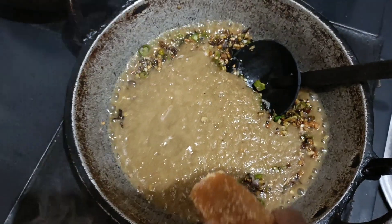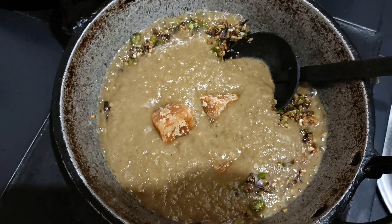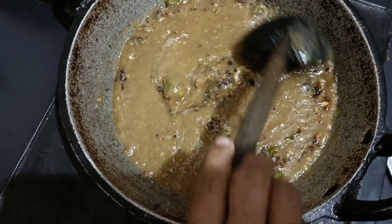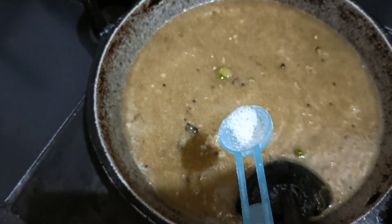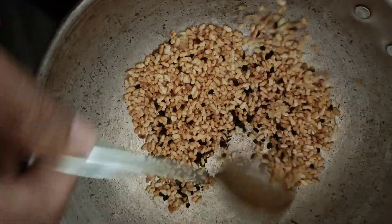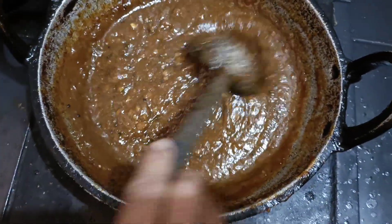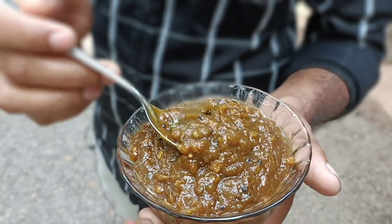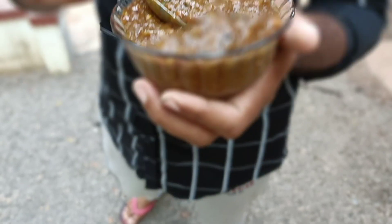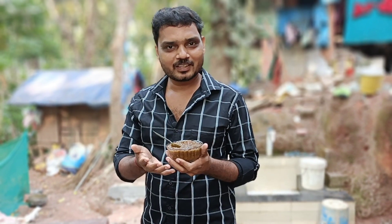We will remove some pieces of the material. If we want to move to a side of the material, we will remove the material from it. The Pulinji is used to test the Pulinji, and the Pulinji is still ready. This is the Pulinji and it is ready to test in the morning.